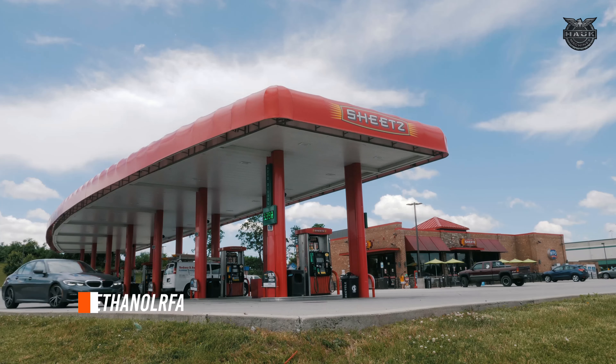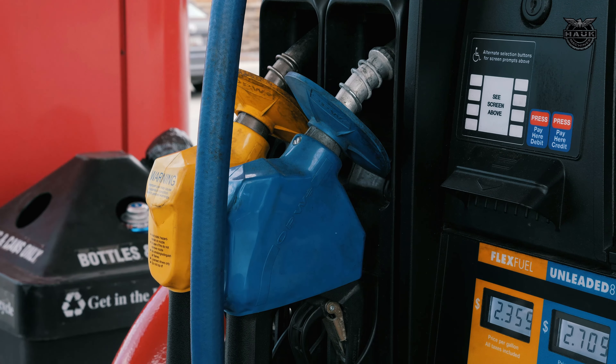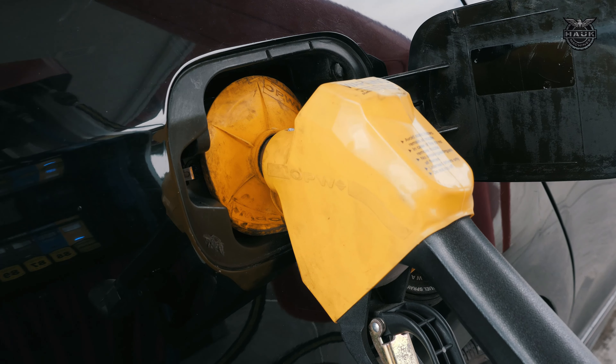There are a lot of reasons to convert to E85. Number one for many people in the performance world is price. At 105 octane, averaging around $2 a gallon, it is a high-performance fuel available at more than 5,000 gas stations nationwide. It's a cleaner burning fuel, it runs cooler, it's a higher octane than what you can normally get at the pump, and the cost is considerably less.